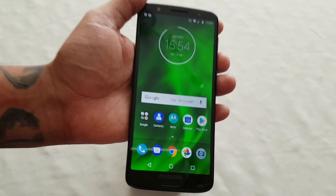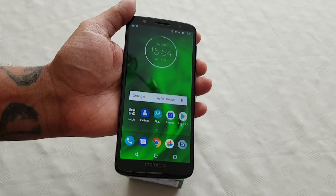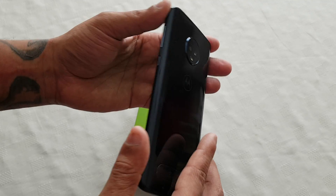So yeah guys, this was just my quick video showing you two ways to take a screenshot on the brand new Moto G6.